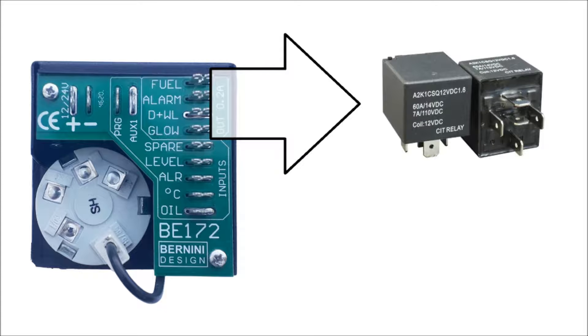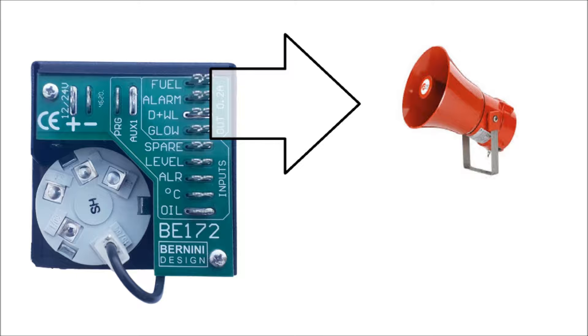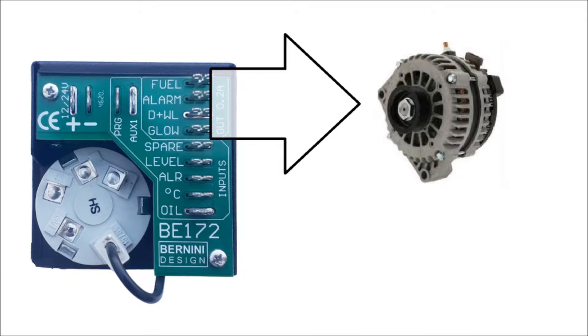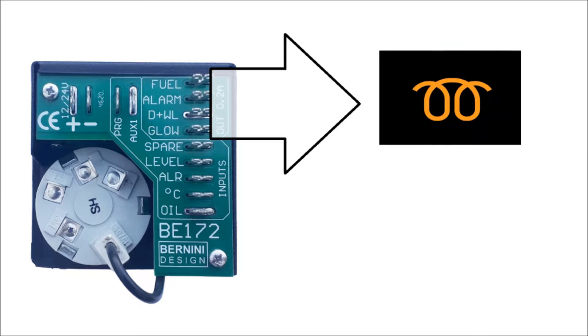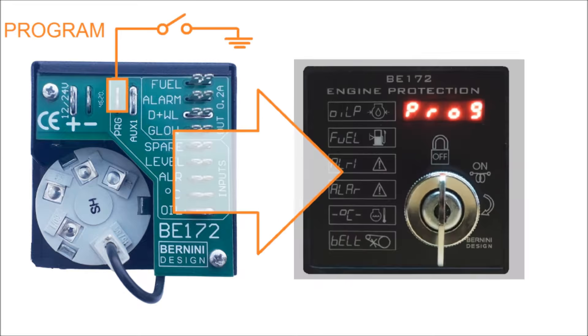The outputs are short-circuit proof and capable of driving 12 or 24 volt relays for fuel solenoid, alarm, charger alternator excitement, and pre-glow. You can set up the alarm output to work as a stop solenoid. By connecting to ground the program terminal, you can adjust the available settings.